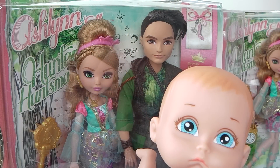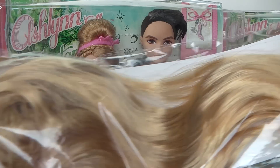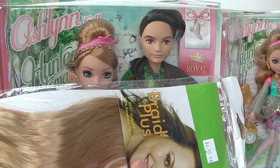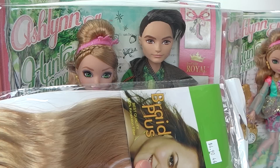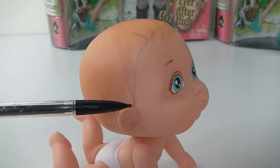Now that she's out of the packet, the first thing I'm going to do is go ahead and give her some hair. I managed to pick up one of these hair pieces from my local coin safe for $6.90. I was really pleased to find this hair colour because it is an exact match to Ashlyn's. I've just got my pencil and marked out where I want the hair to go.